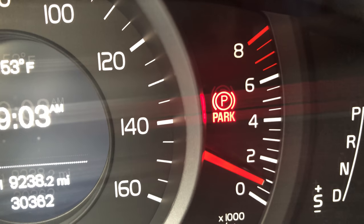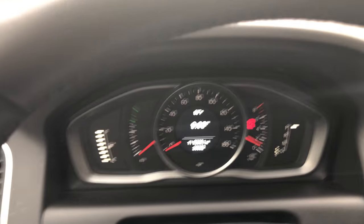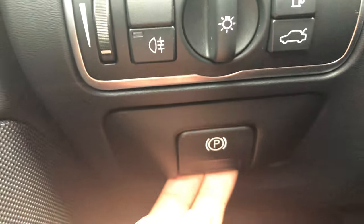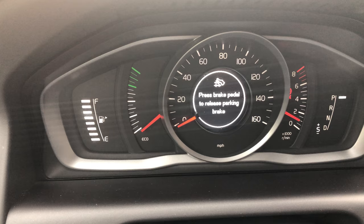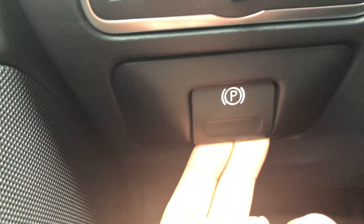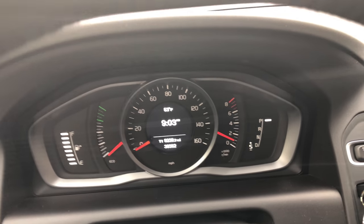Now in order to release it, I'm going to go back to the switch. But first, if you look on the dashboard, it says 'Press brake pedal to release parking brake' while operating this lever. So I'm going to press the brake pedal, then go back over to this switch and pull up — and the parking brake, as you can see on the dashboard, is released.